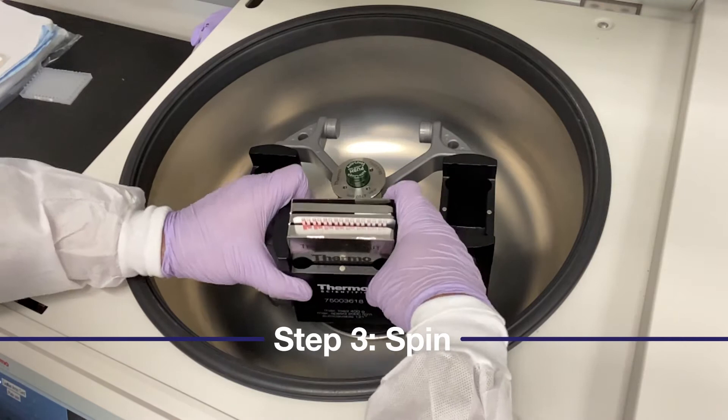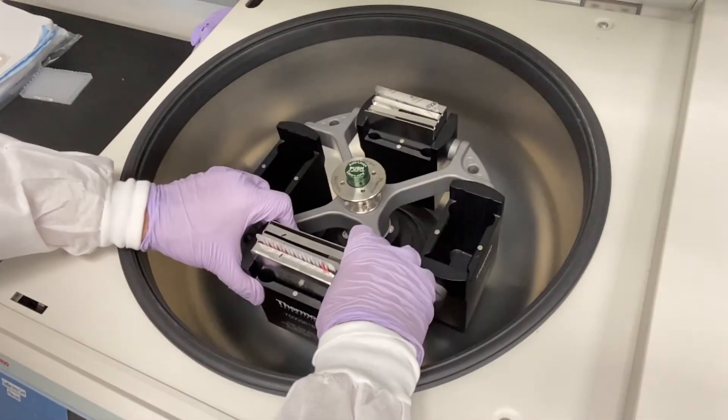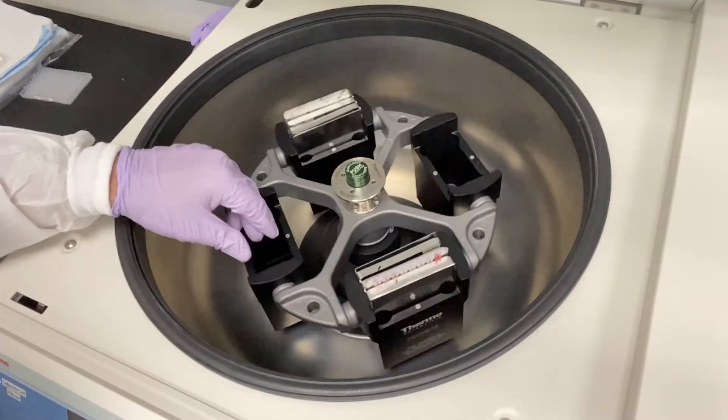Next, we'll be centrifuging our card by doing two spins for one minute each. This will equally distribute the samples into all the reaction wells.